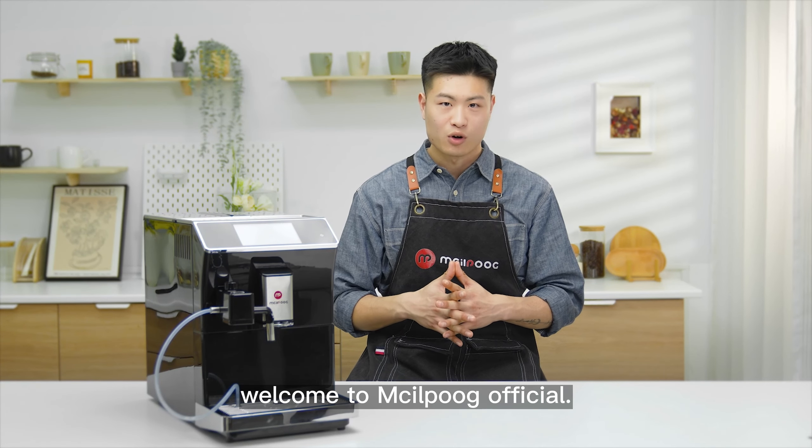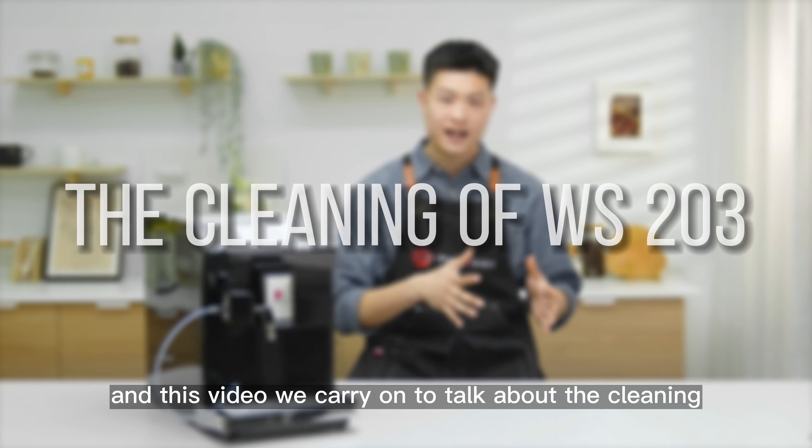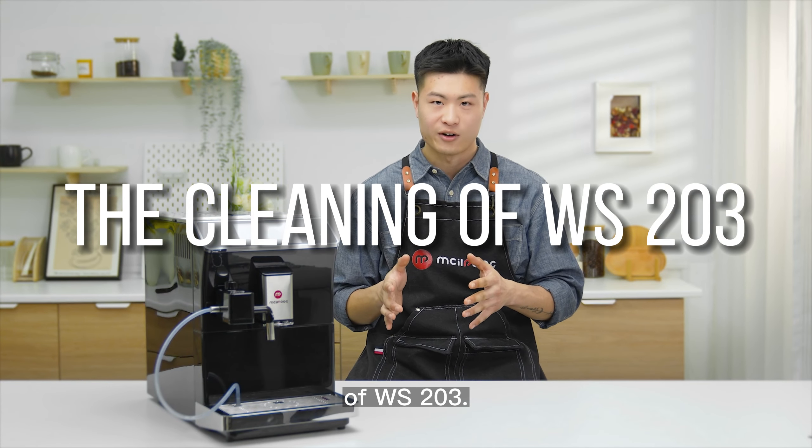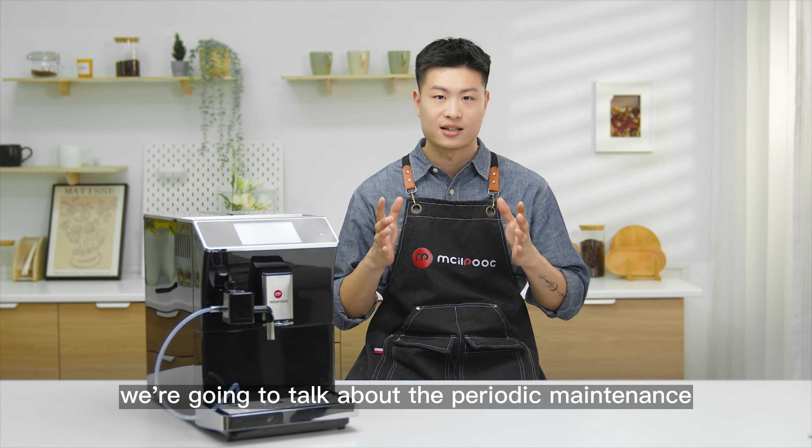Hi everyone, welcome to MissilePoke Official. In this video, we carry on to talk about the cleaning of WS-203. And today, we're going to talk about the periodic maintenance.